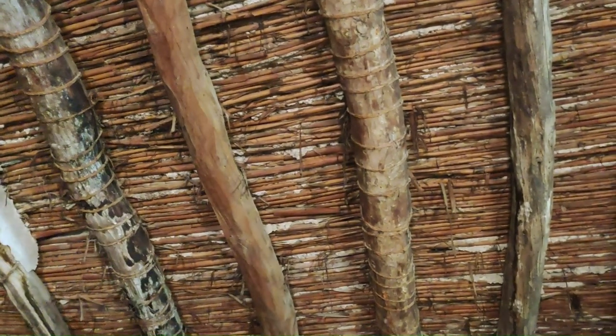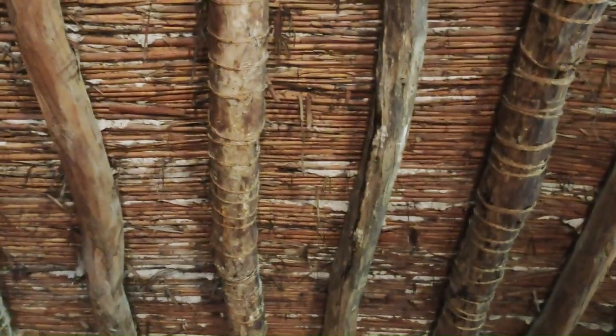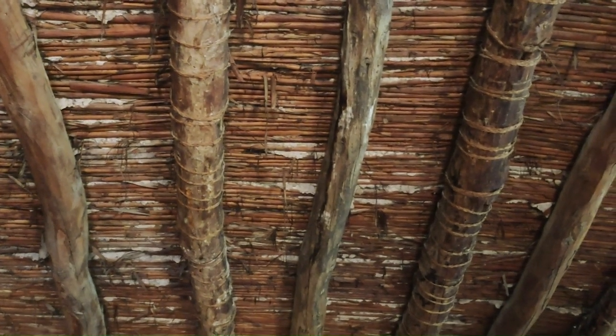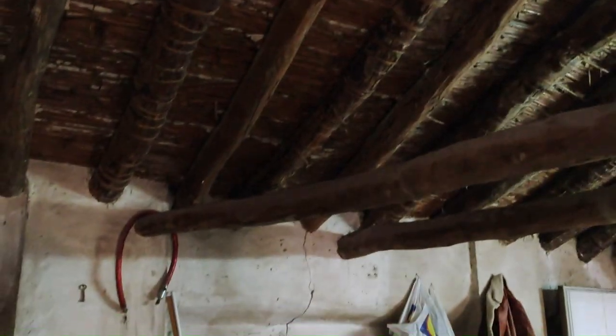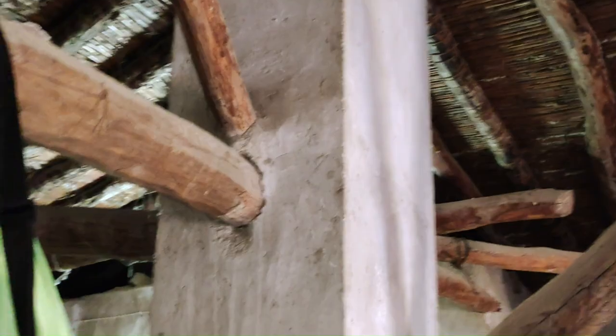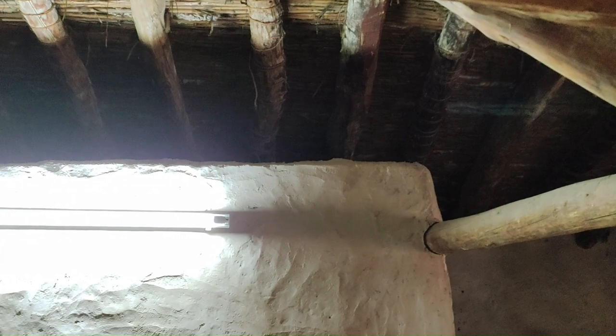The ceiling is totally exposed so you can see all of its components: mud with cañizo, and the beams, which surprisingly are from Canada. Apparently it was very common back in the day to bring wood from Canadian forests to build houses in Spain, as it was very resistant. For that reason the beams are in good condition, but as you can see through the mud in some places there are holes where you can see the sunlight, so we need to fix that. You can see the space between the ceiling and the roof.